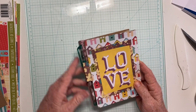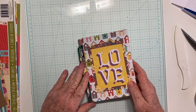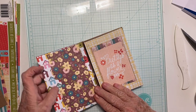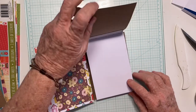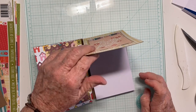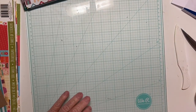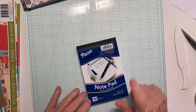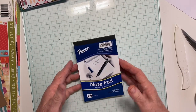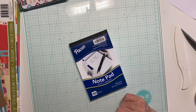It's a simple little journal. It holds your pen or pencil. Open it up — it has a little pocket here to hold notes or receipts, and then it has a notepad that you can jot your ideas on, or lists, or whatever you want to use it for. My Dollar Store find to make this was a 150-page notepad from the Dollar Store, and these come individually for a dollar.